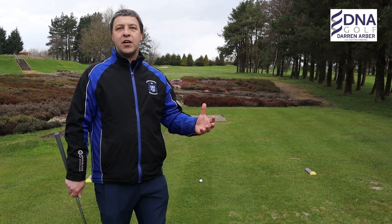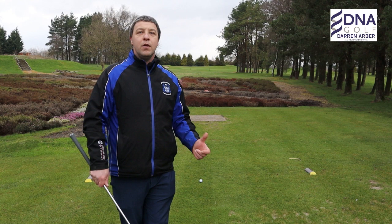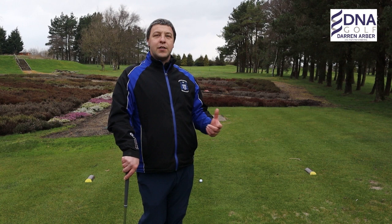You'll be thinking to yourself: don't hit it in the bunker, don't hit it in the heather, don't hit it out of bounds. And that will essentially take away what you want to achieve, and that's obviously hitting the golf ball onto the green.